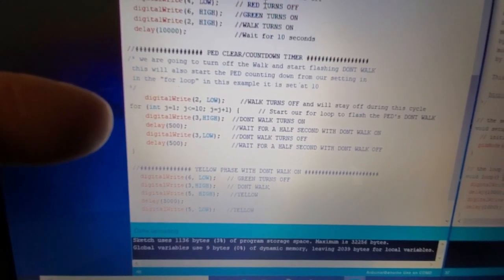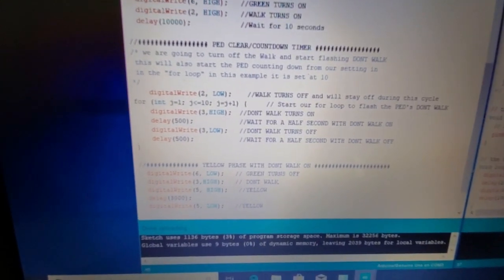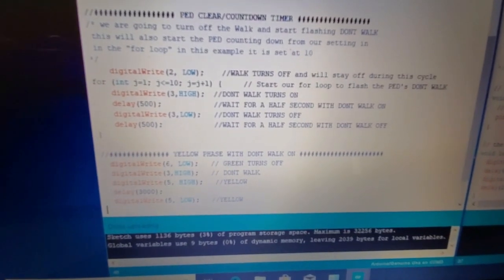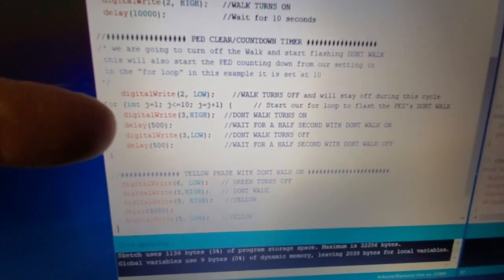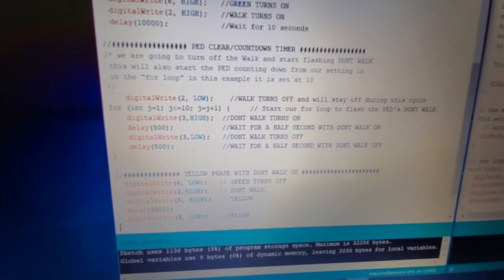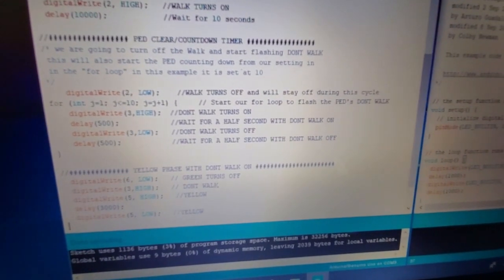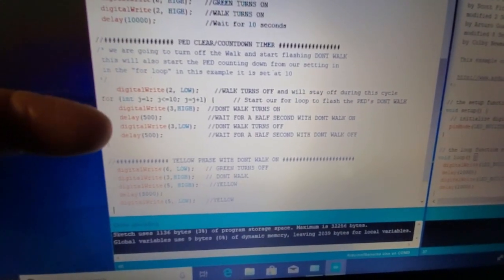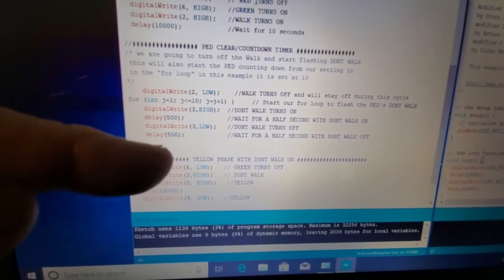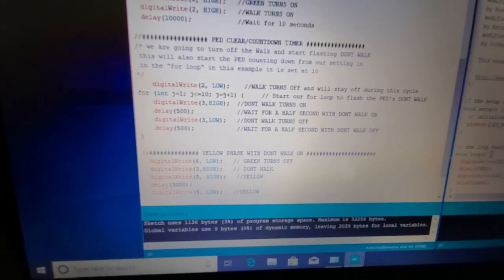This for loop is the part that makes your display work. It's much easier than turning each light on and off individually. If you wanted 10 flashes without a for loop, you'd have to repeat that section 10 times, and your program would get incredibly long fast — especially for 25 or 30 counts. With the for loop, you just tell it to loop through the on/off 10 times.